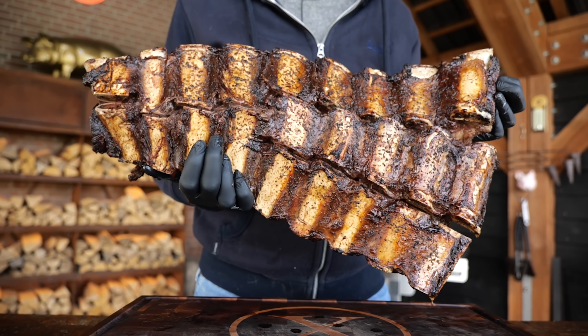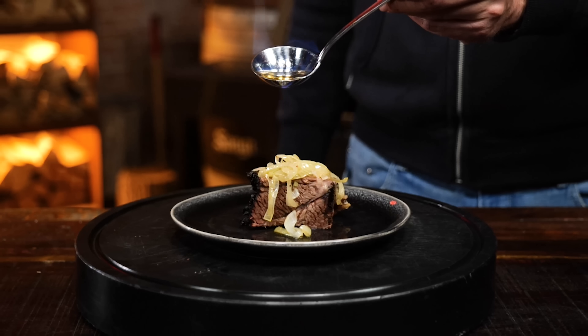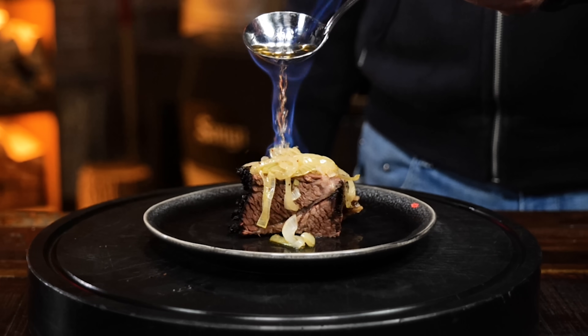These are loco beef ribs. Watch me explore this new Argentinian barbecue method.